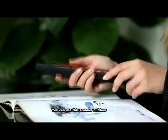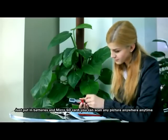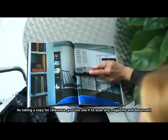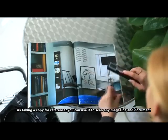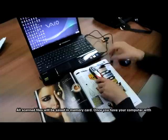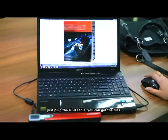You can use the scanner outdoors — just put in batteries and a micro SD card and you can scan any picture, magazine, or document anywhere, anytime, as a copy for reference. All scanned files will be saved to the memory card, and once you have your computer, just plug in the USB cable and you can get the files.